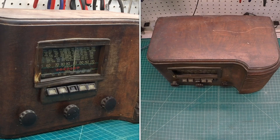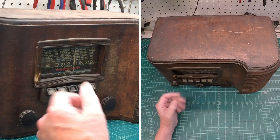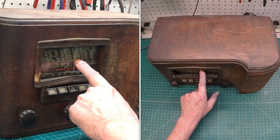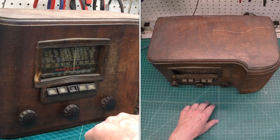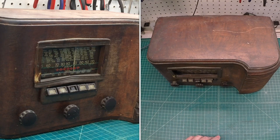Hi folks, and thanks for joining me. You're looking at my next restoration project — it's a beautiful little Crosley set. Check out the dial on this. This is beautiful, all the call stations here, placed on the dial glass. Of course you've got five push buttons and what I believe to be the three original knobs as well. At least they're matching at this point.